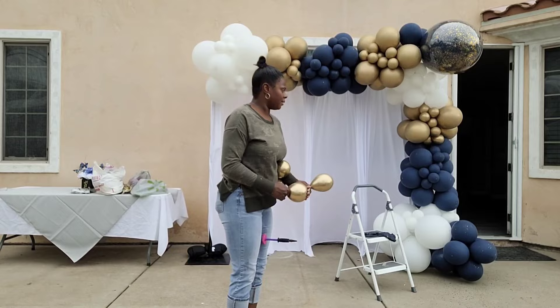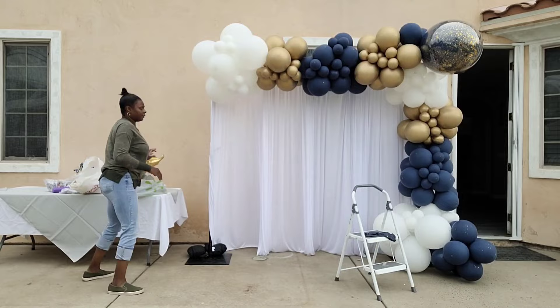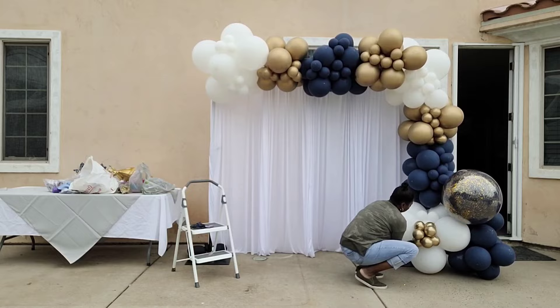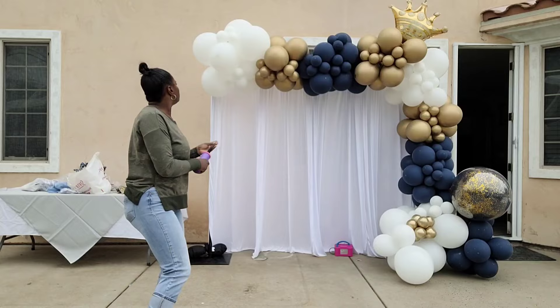I lost some of my footage — I thought I pressed record but I didn't. I connected the two pieces of the balloon garland back together using the 260 balloon, right there at that corner where the big specialty balloon is. I made two of those navy blue specialty balloons but one of them popped, so I decided to put the remaining specialty balloon at the bottom. Then I blew up a foil gold crown balloon and put that at the top — I felt it looked better. I also added some more white and gold balloons at the bottom because I felt there wasn't enough gold there.